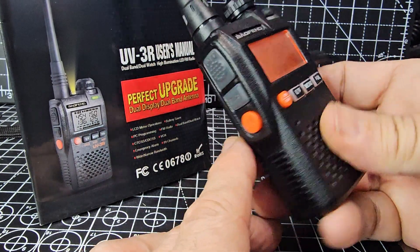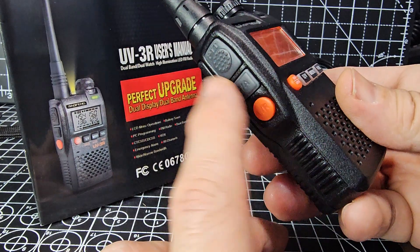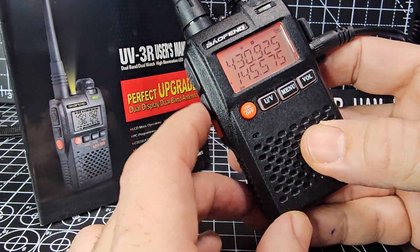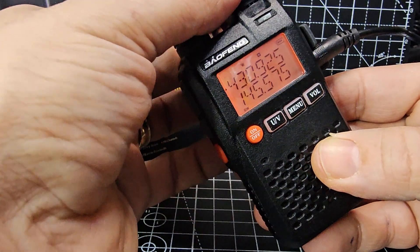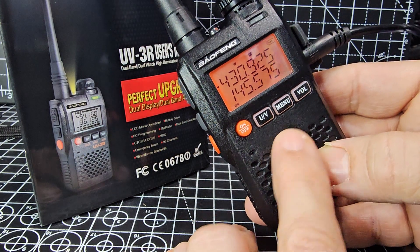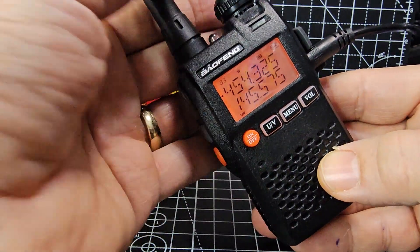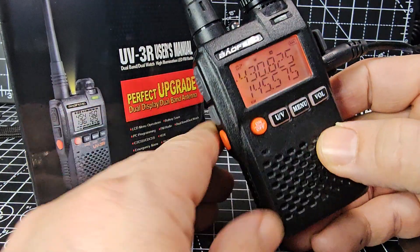To store into memory, it's nice and easy. We're going to store this into memory number four. Press the F (function) button, then press the UV button and the number will appear. Turn it to number four and press UV again. Then if we go back into memory mode by holding down UV, we're in memory mode and can scroll through the saved memories.